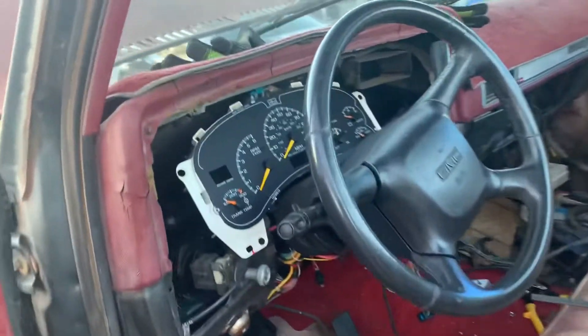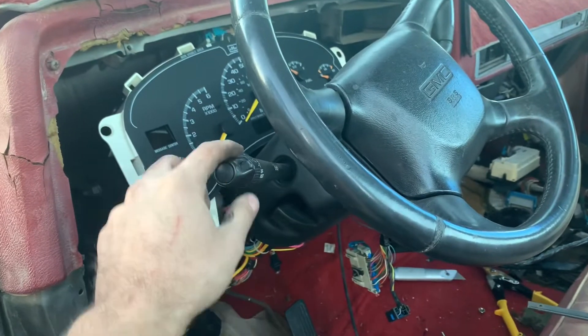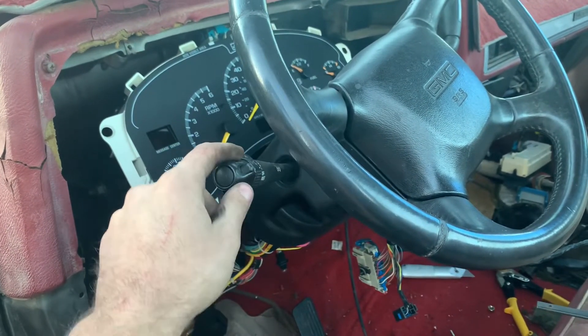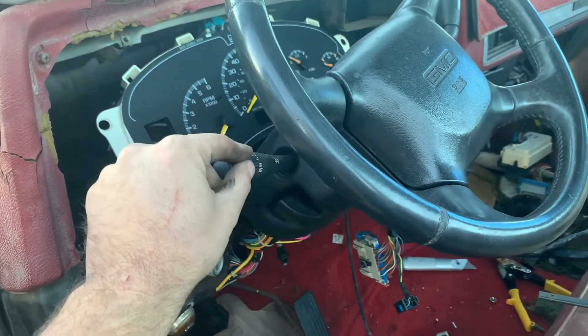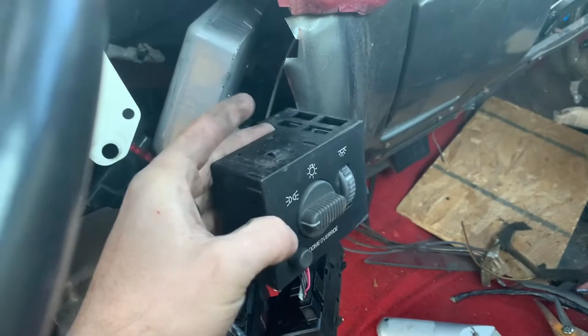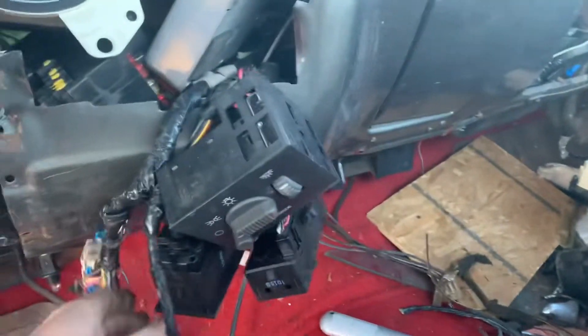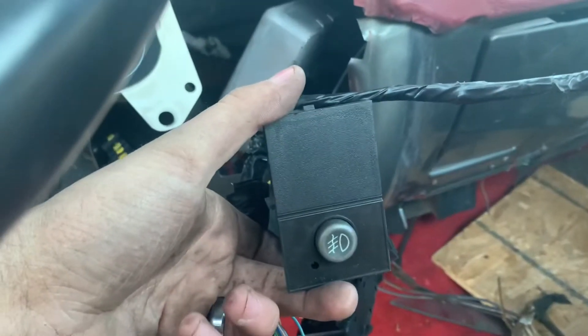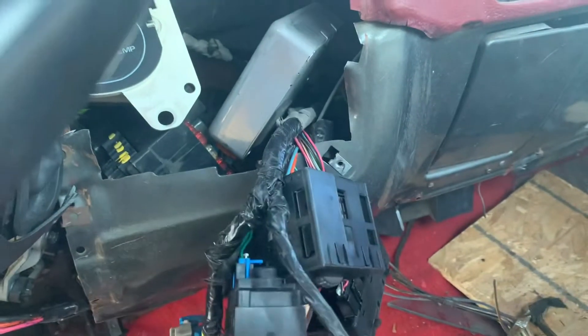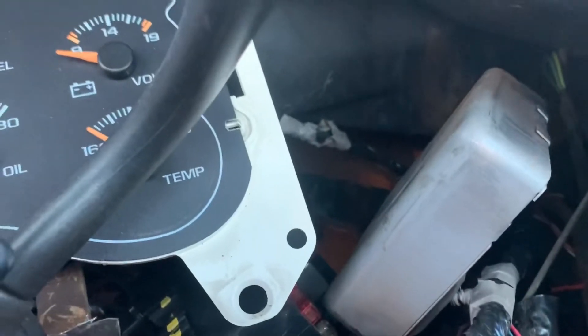Inside, I've got the factory column in as you guys saw last time. Tilt works, blinkers work, wipers will work when I hook them up, and cruise control will work when I hook it up. I've got all this stuff dangled down in there right now. Headlight switch works, automatic lights work, four-wheel drive switch is in there, and this is for fog lights — the bumper will have fog lights integrated in it, so that'll put that switch to use. There's a little fuse block in there with some wires tightened up.